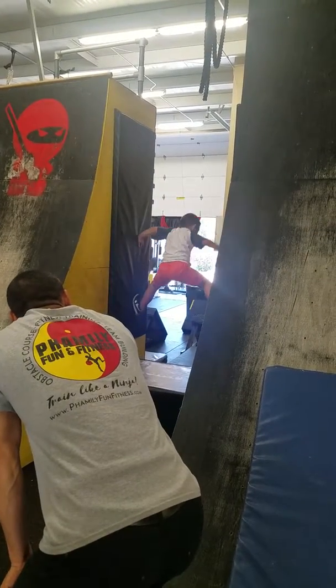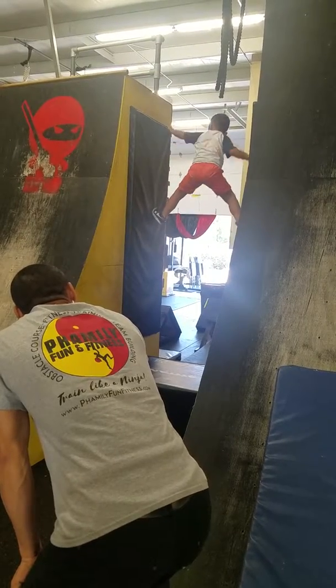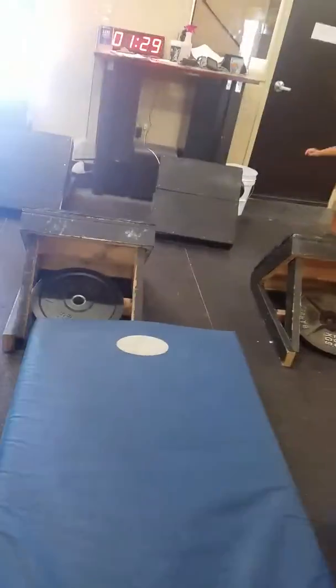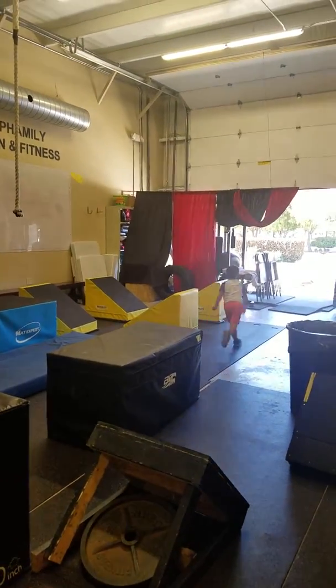One, two, three, four, five — perfect. Good job. Here you go. Let's get you to the zeta potter. Wow.